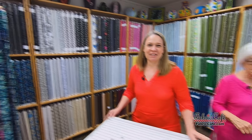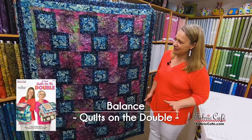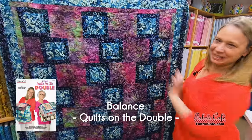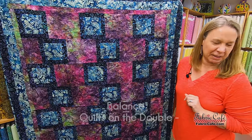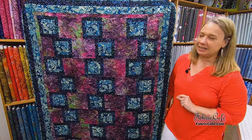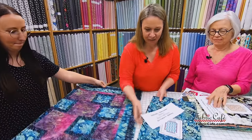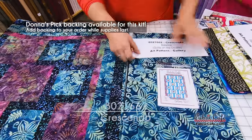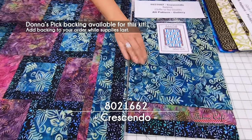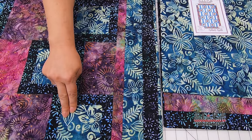The first quilt we're going to show you is called Balance. I used batiks on this one, which I absolutely love. The blocks are offset so it kind of looks like they're teetering on each other, almost like a game of Jenga. It's a really fun, super easy way to put together an interesting block. We have the most gorgeous fabrics — these are batiks. We've used this beautiful blue and green floral as our focus fabric on the border as well as in the center of the blocks.